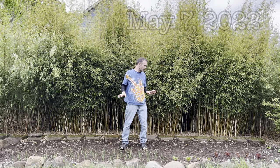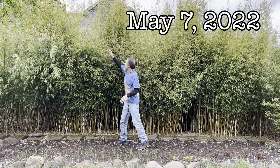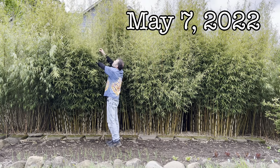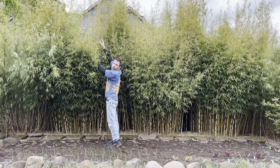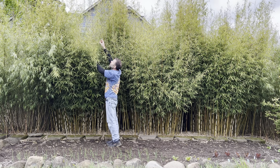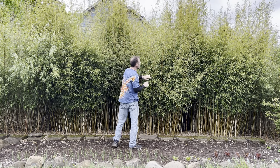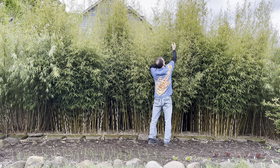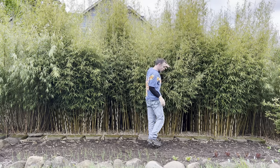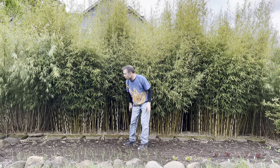This is May 7th and I just want to show you how these are going — they're really going to town. In just a couple weeks they've gone from a couple feet to seven or eight feet tall. I'm guessing that fertilizer did some good because look at that. All the white combs are all the new growth on these robusta plants in the middle. They're super tall and still growing.